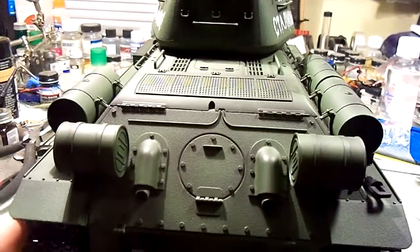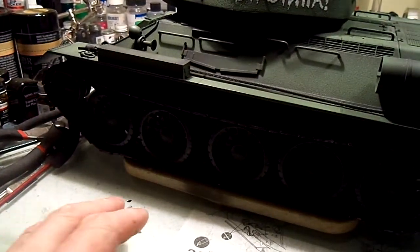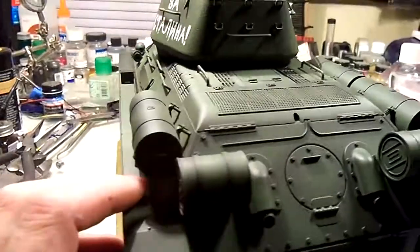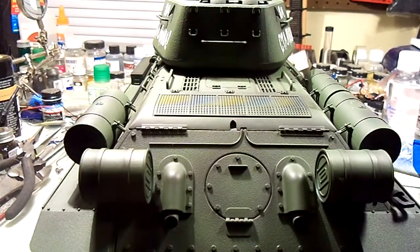Now this is my question: if I turn this into a parade version — if I add the IMAX metal road wheels and paint the sidewalls white and all that stuff — what do you guys think about the PE, the photo-etched screen for the top here? Do you think that's going to be a problem or do you think that'll even be feasible?